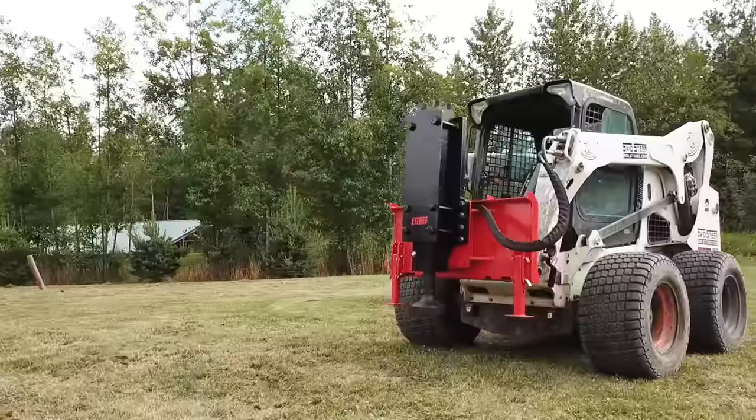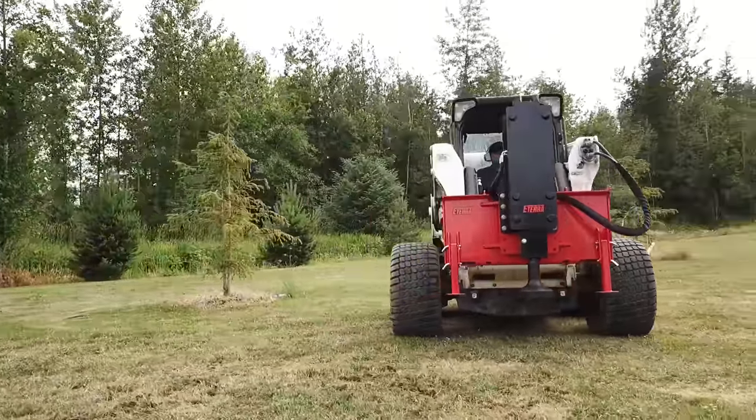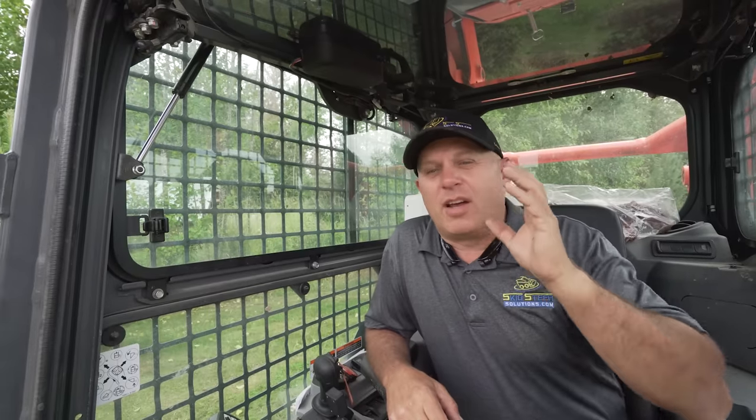Hi, Rob with Skid Steer Solutions, and we're out at the property testing some new post drivers. First up we've got the PDX 750e series — this is the economy model series. It's got no frills, but man does it pound a post. We're gonna do a flat 8-inch post to start.